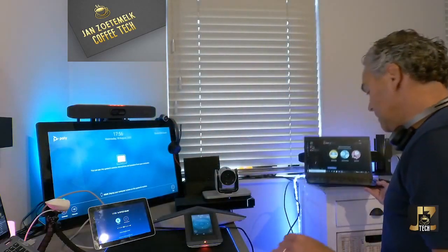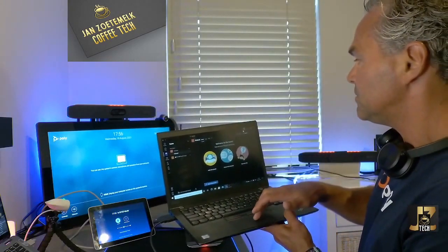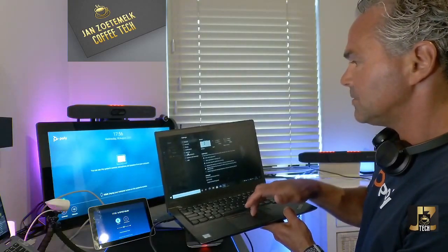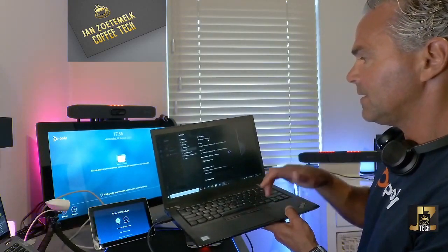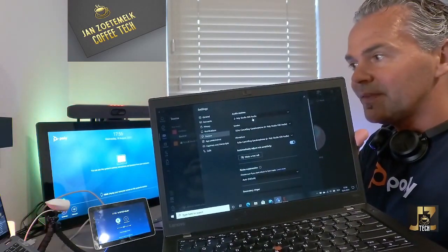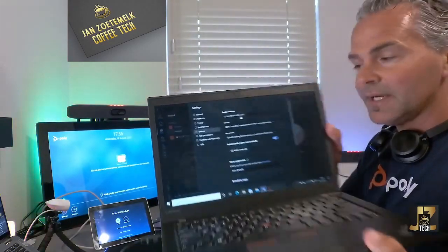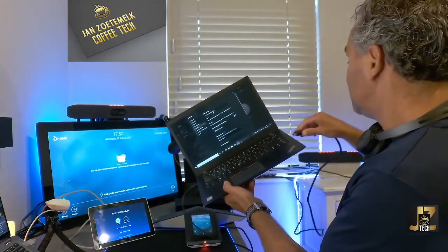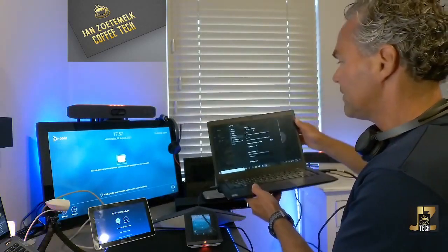The system is now ready for the laptop, which now has the camera, speaker, and mic available. If I go to Settings, then Devices, you can find all the information — as you can see, the X30 is listed as speaker, mic, and camera and you're able to use it. And if you've got an HDMI cable, plug that in as well to share your screen.